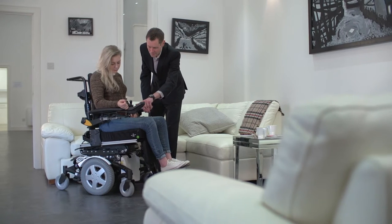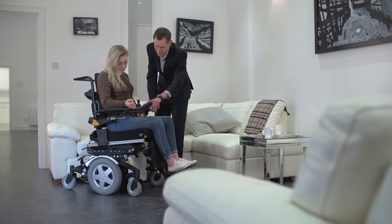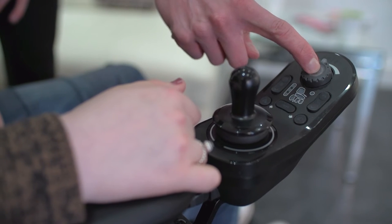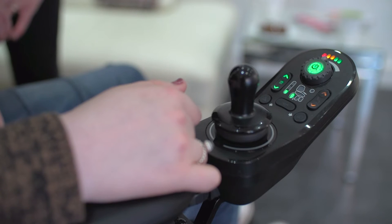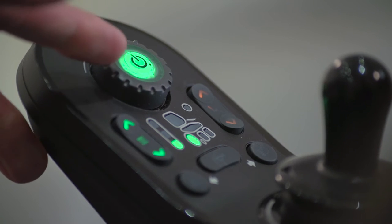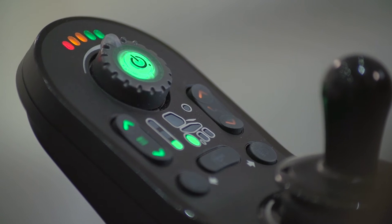The on-off button is located at the front of the remote. Designed for a wide range of users, the button is large for easy targeting and has a defined action to give user feedback that the button has been pressed. The on-off button also shows the system status. A green light shows the system is powered up and ready, and a red flashing light indicates an error which stops the power chair from operating.